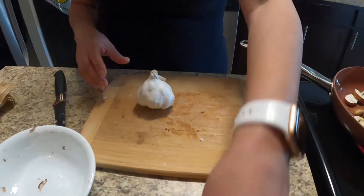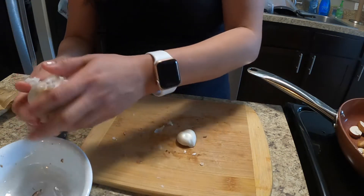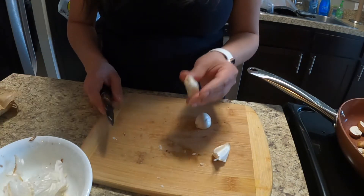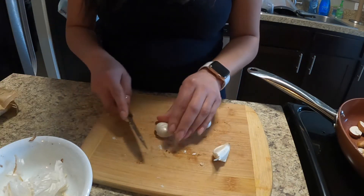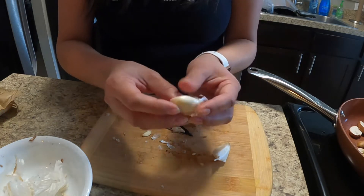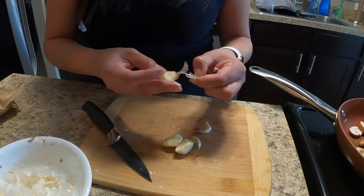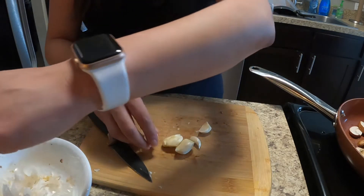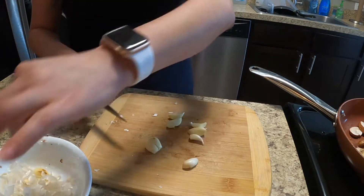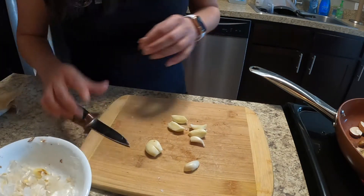Now I'm going to chop up a few garlic cloves. I always start off by cutting off the end — it makes it easier to just pull off the paper. I'm just going to roughly chop these garlic cloves and add them to my mushrooms.